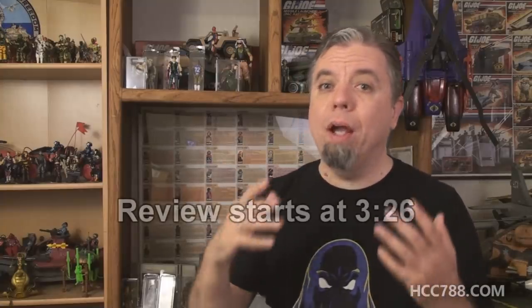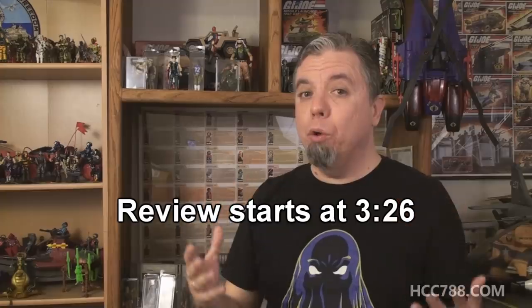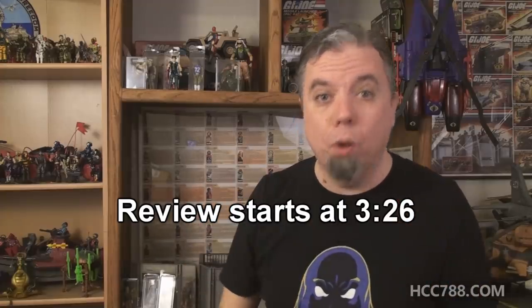Hello and welcome to week 3 of Ugly Ass Figures Month. I'd like to address something before we get started. All of the figures that I review this month, in my opinion, are quite ugly. But that's just my opinion. After all, as they say, ugly is in the eye of the beholder. So even though I think these figures are ugly, doesn't mean you have to agree. And even if you do agree that it's an ugly figure, it doesn't mean you have to hate the figure.